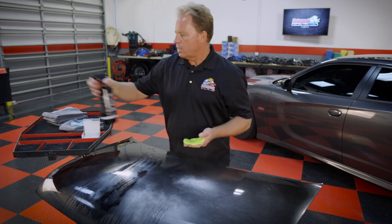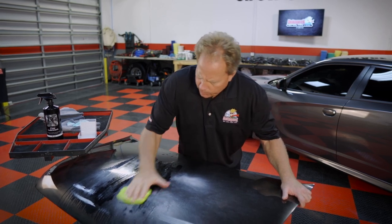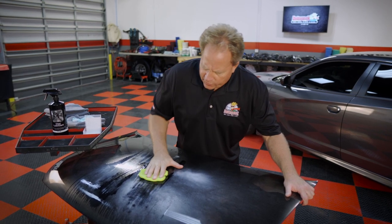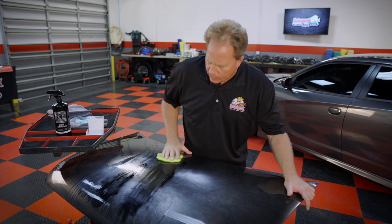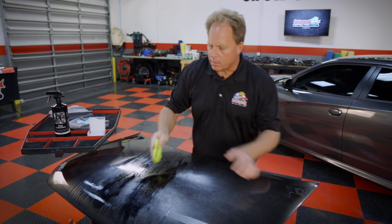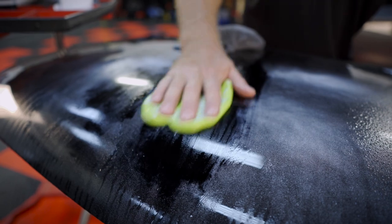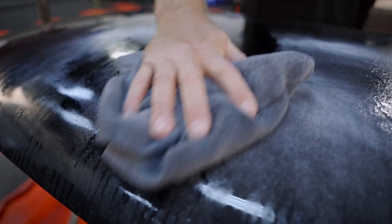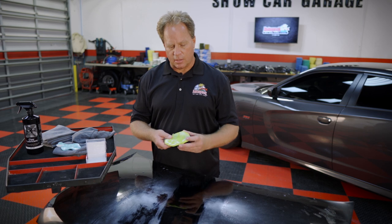Let me show you a section right next to where I used the ultra fine grade. I can feel it's really sticking there. As you can see, it's doing a much better job — a much faster job — of pulling that overspray paint off. That's the benefit of an aggressive clay: it'll remove the overspray quicker and get you down to a clean smooth surface a lot faster. As you're pulling these contaminants off, re-knead the clay to expose a fresh surface, then continue around the car removing the contaminants.